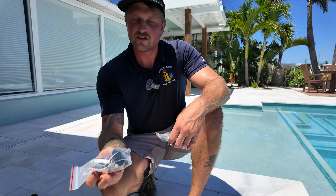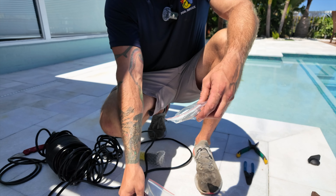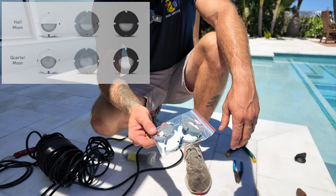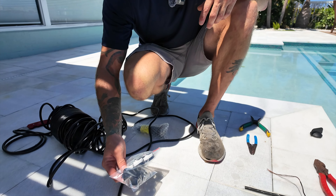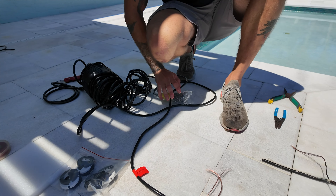The key comes in the box with a couple of different colored face plates to match — those are the completely open face plates for the lights. There are also ones that you can angle the light down either less or more, so it has a few different options if you want to customize where the light is being shown towards in the pool. It's cool they added different colors for different colored surfaces if you want a specific look.